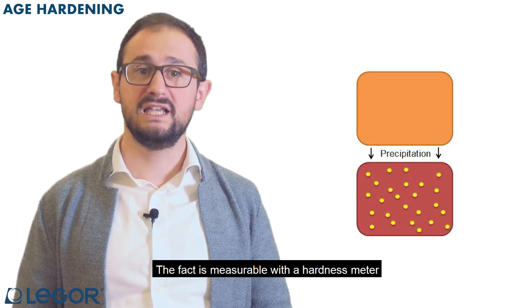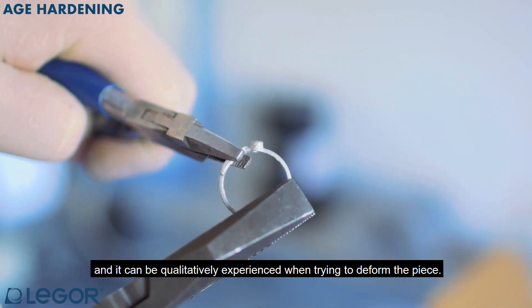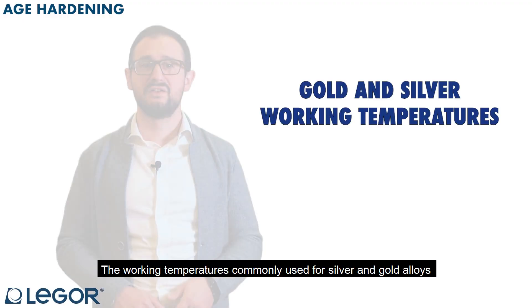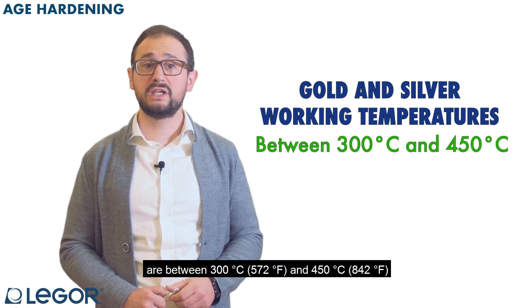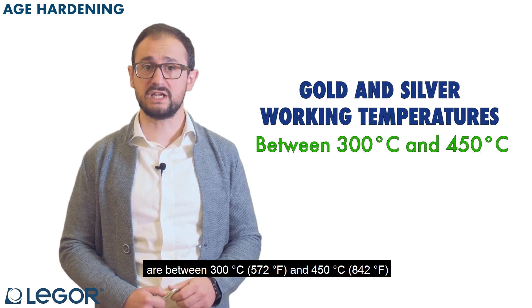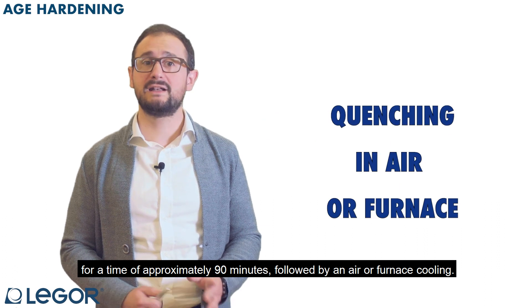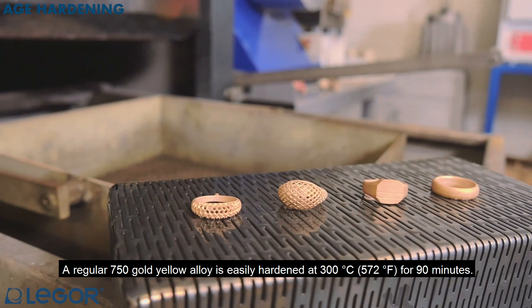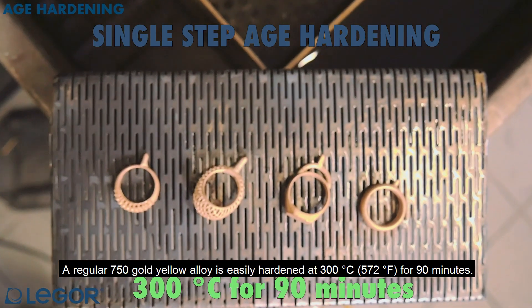The effect is measurable with the hardness meter and it can be qualitatively experienced when trying to deform the piece. The working temperatures commonly used for silver and gold alloys are between 300°C and 450°C for a time of approximately 90 minutes, followed by an air or furnace cooling. A regular 750 gold yellow alloy is easily hardened at 300°C for 90 minutes.